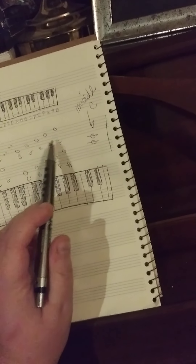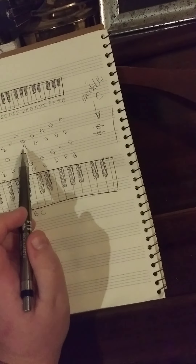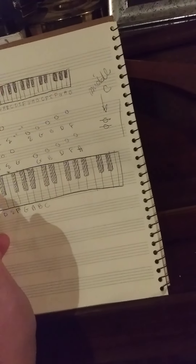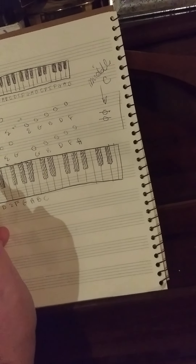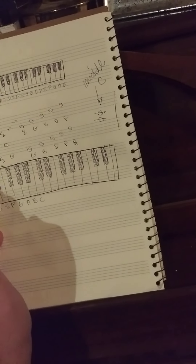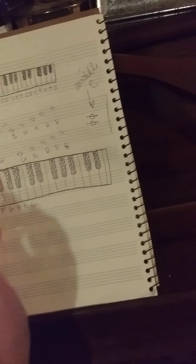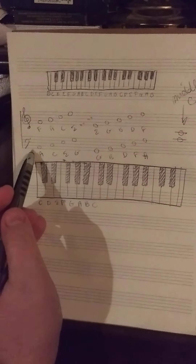So, Every Good Boy Does Fine, Good Boys Do Fine Always. Now you'll notice that the bass clef is just two below, right? So F, A, C, E — and then A, C, E — your F would be down here. So when you get used to that, that will help you distinguish between the two.